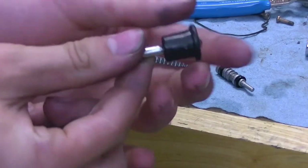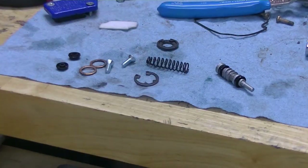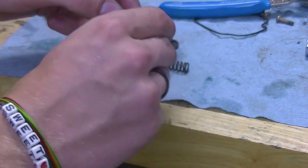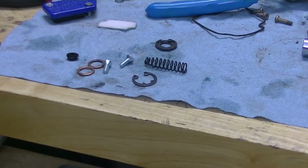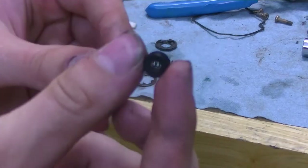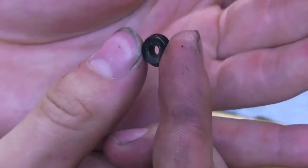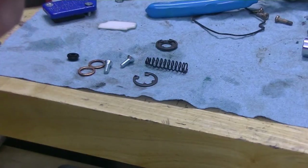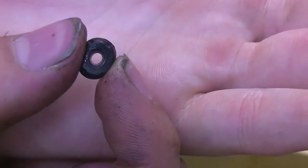I went ahead and put the new cap on the plunger and I'm going to now remove the o-rings off of here. On this particular bike, the one that goes in the back is the one with the little cutouts on the side. This is the old one and here's the new one — you can see it has those same cutouts.